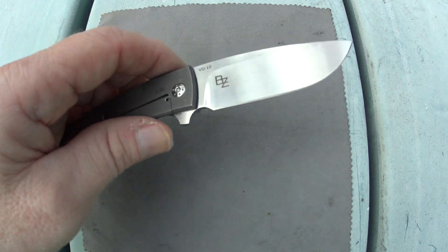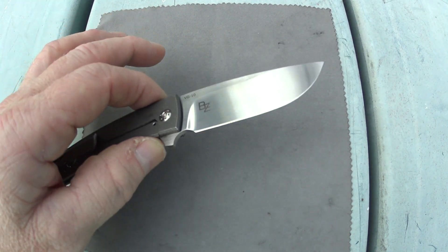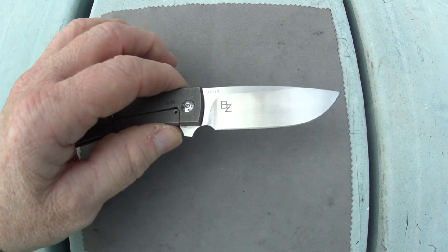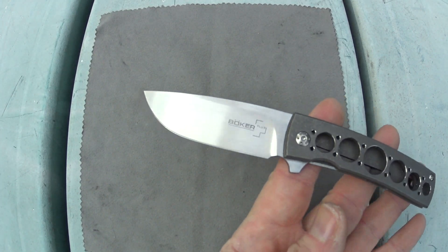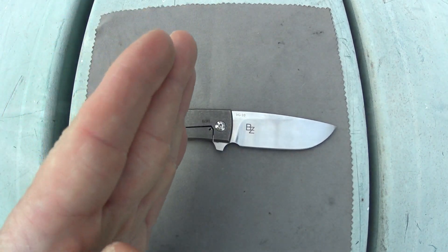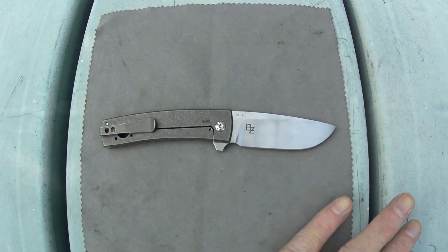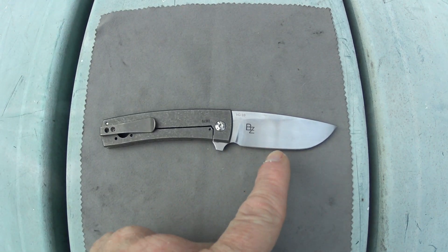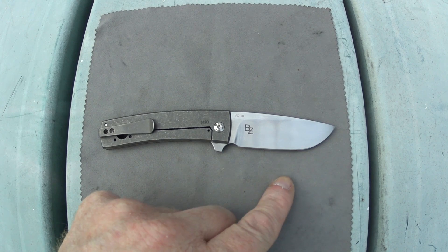The next potential deal breaker is regarding the steel. I do like VG10 blade steel — I like it a lot. I know it's not very exciting, but it's one of those steels that is right down the middle: good with corrosion resistance and edge retention, doesn't do either one exceptionally well but does both fairly well. There was an actual S35VN version of this on Massdrop, so if you were lucky enough to get that, congrats.